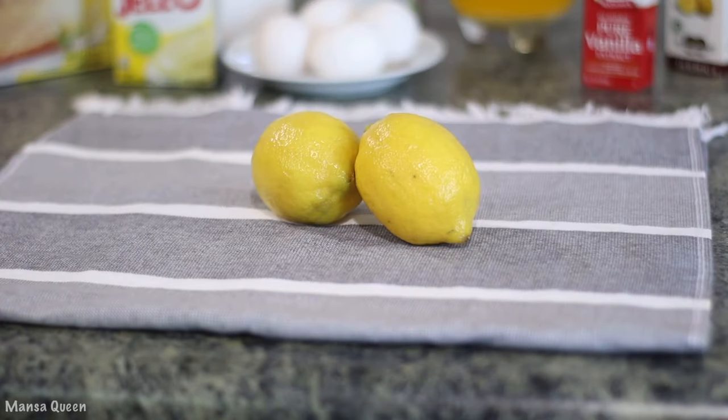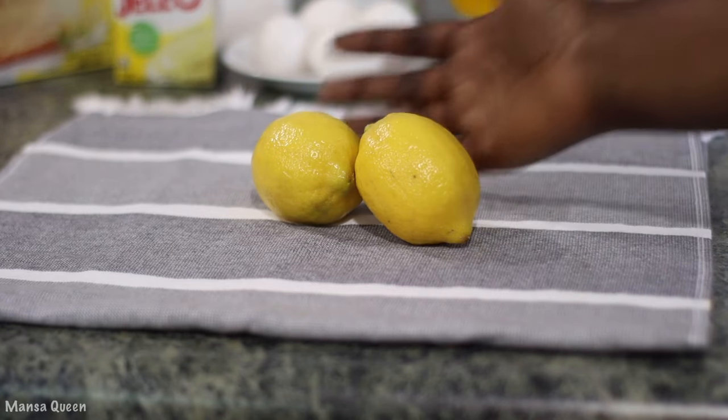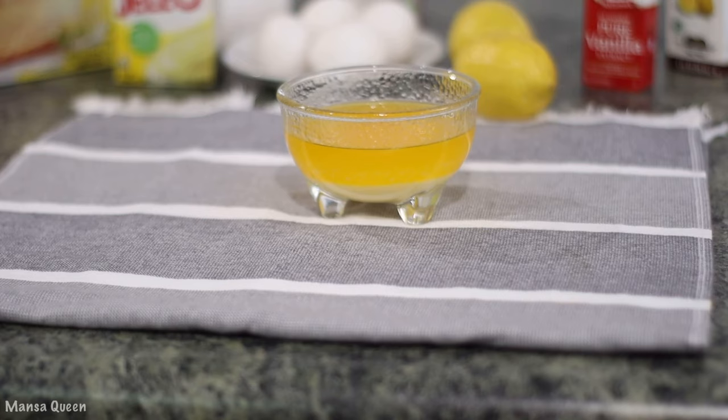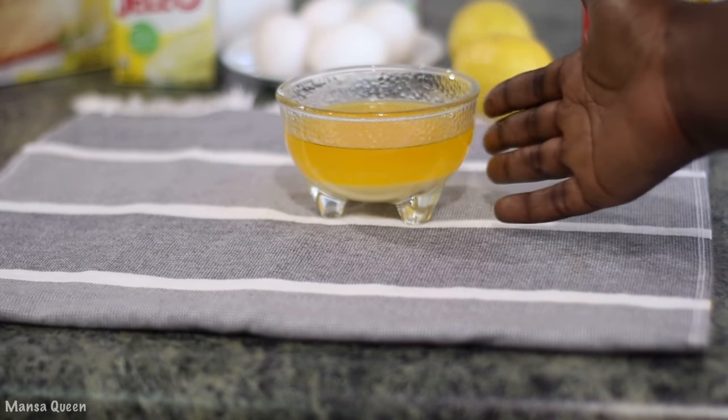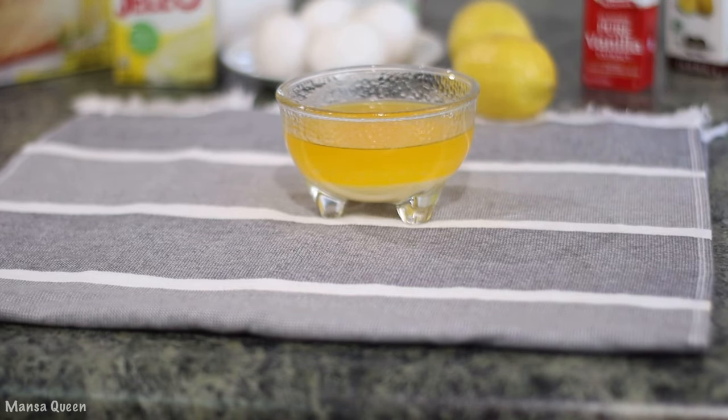It's a lemon cake, so we're definitely going to bump up that lemon flavor because they tend to use a lot of artificial flavors. We're going to boost it up by using some natural lemon flavors — I have two lemons. We're also going to be using the zest, and I have two thirds of a cup of butter. I doubled the quantity, so instead of one third I'm using two thirds cup of butter.